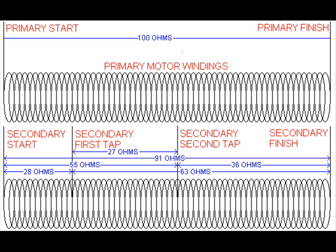The secondary start has 28 ohms to the first tap. From the first tap to the second tap is 27 ohms. From the second tap to the finish you're looking at 36 ohms. It all totals up to 91 ohms no matter how you add it up. So when you find 91 ohms from start to finish, those are the two wires you're looking for. The two taps you don't need — you need to cut them off if you use one of the other ceiling fans.